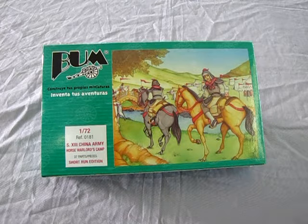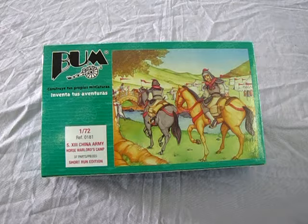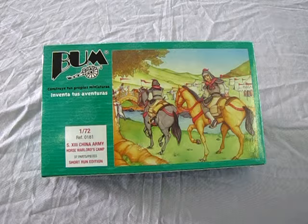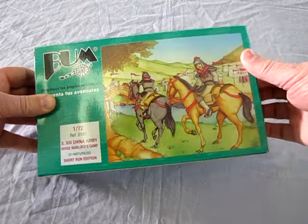This box depicts a camp of the Xixia, warriors who had access to good grasslands to support their horses. Unfortunately, the Xixia did not have as good expertise as a Mongolian horseman. And now let's open up this box and take a look at the contents inside.